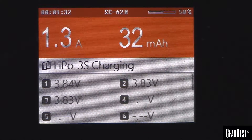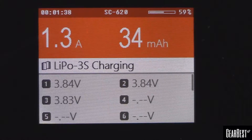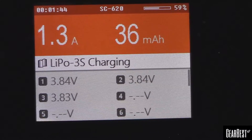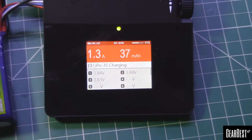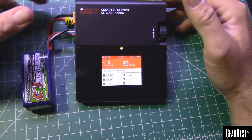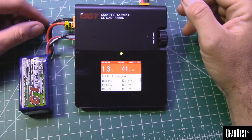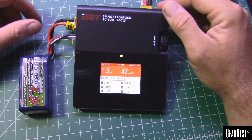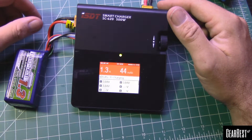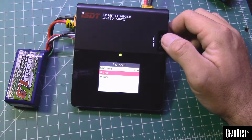You would have to pull out the charging battery and plug it back in again — that's a small annoyance. However, that is addressed in the latest firmware update, and that's another cool feature of this charger: you can go online, download new firmware, use that little link port on the side, and update it. They may add new features like different alarms or different voltage cutoffs, expanding the functionality of this charger.